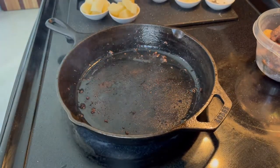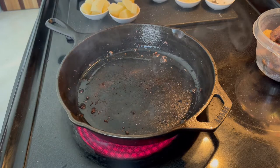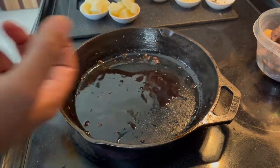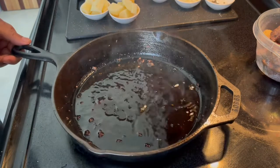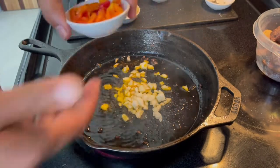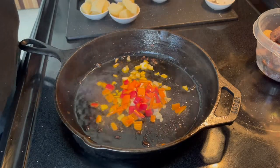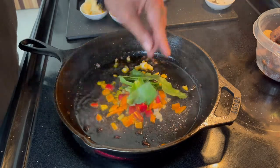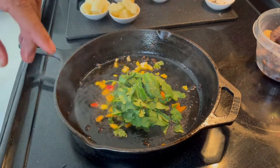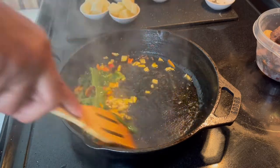Now you're going to start preparing your sofrito. I'm going to use annatto oil for this — see that nice orange color. Start with your onions, then your peppers. Add your culantro and your cilantro. You're preparing your sofrito before you start building the base.